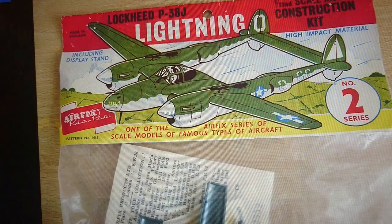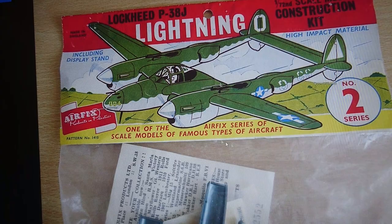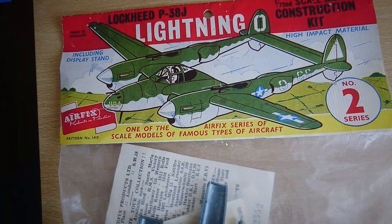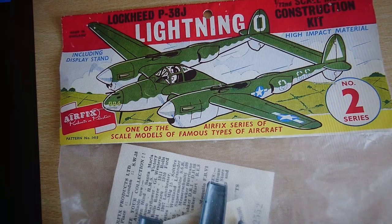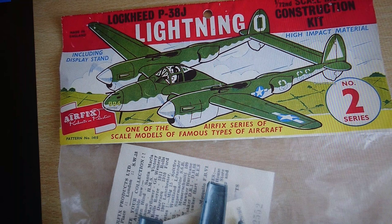When Airfix originally released the P38 Lightning they released it in Series 2 as the Lockheed P38J Lightning with the larger vents. They weren't terribly accurate in terms of moulding reproduction but they were definitely the larger air intakes. This particular header is a Type 2 header. In the early days when this kit was released in 1958, Airfix released models in Series 1 and Series 2 in a bag style kit, from Type 1 to Type 2 headers.